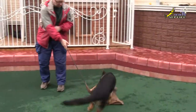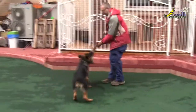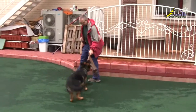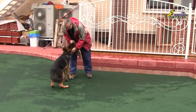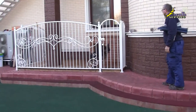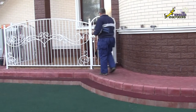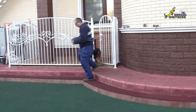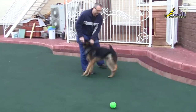Did he play with it? He did. Well done. Okay, give it. You can start playing with the pet with the toy or distract with the treat.